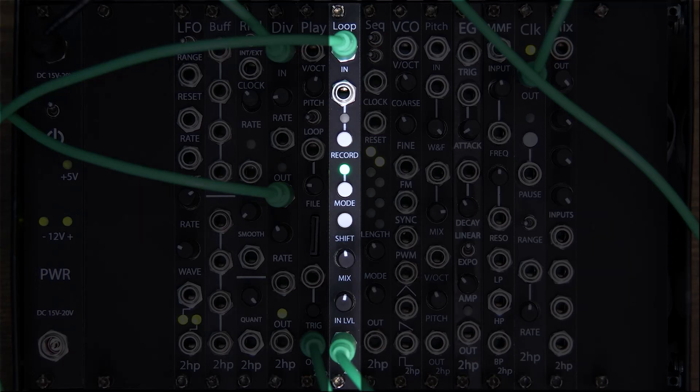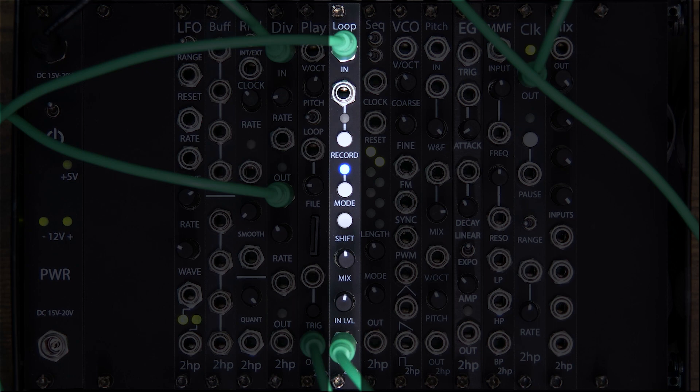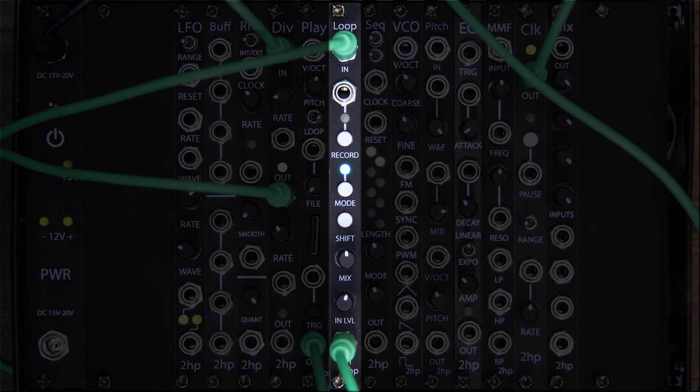Now let's look at the four different recording modes. You can cycle between them by pressing the mode button just below record. The first mode, which we've been using, is Sound on Sound. The second mode is Dub — the blue LED — which behaves just like Sound on Sound with one unique feature: when you hit record, the module waits to start recording until your loop hits its start point again. While it waits, the record LED shines white, then turns red at the top of the loop. The third mode, cyan, is Replace, which records over your existing loop and destroys any audio in its place. It's great for keeping things to a single layer or swapping your loop on the fly.